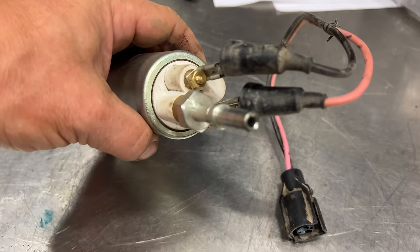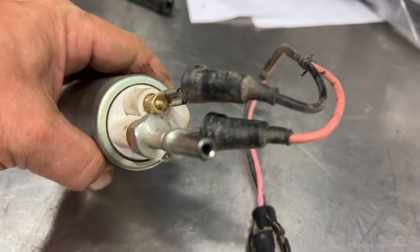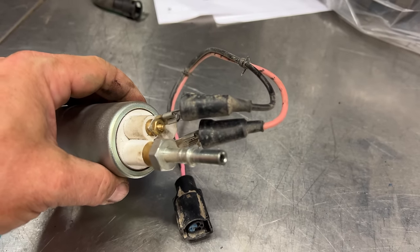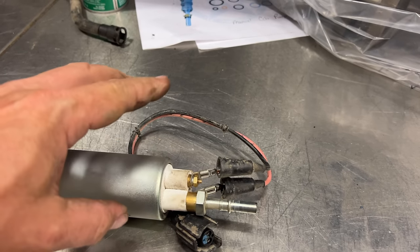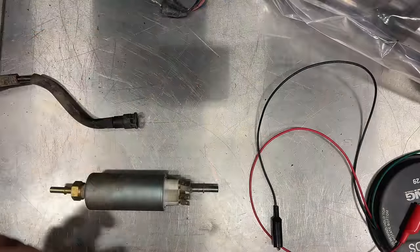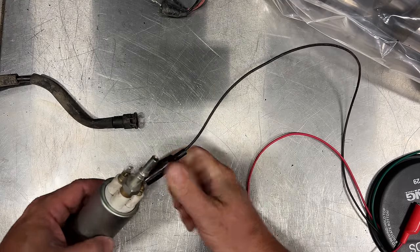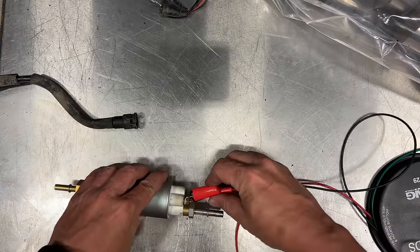Now that we have the pump out we can see how the wires are supposed to be hooked up. There is a plus sign there but the black wire is hooked to it, and over here that's the negative sign and the red wire is hooked to it. So the pump was wired correctly but backwards, if that makes sense. Whoever installed the pump wired everything backwards, and someone must have realized it later and reversed the wiring on the truck. Now that we know how this is supposed to be hooked up, let's test this pump correctly. Positive on this side, negative on this side — the pump is not running. Looks like it's seized up.